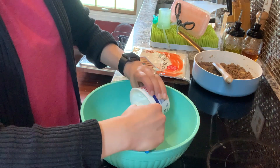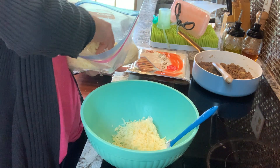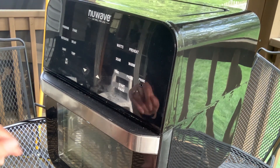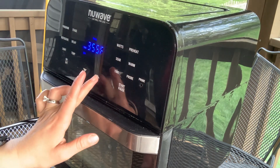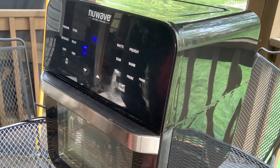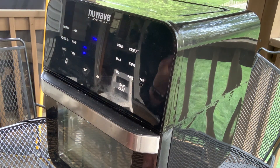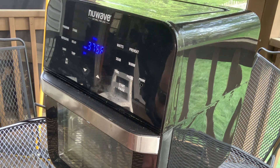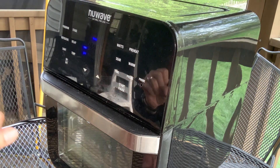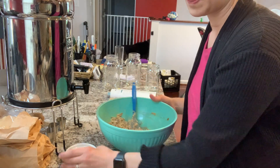It calls for Monterey Jack but I'm going to use cheddar. One cup of sour cream, which might actually be this whole container. We're just going to eyeball this cheese. It's really windy out here — I'm not sure if you're going to be able to hear me. I need to preheat this to 375 degrees. I think it's doing what it's supposed to. There are so many buttons on this thing, it's really confusing. I need to sit down with the owner's manual. I found the cookbook that it came with earlier, but it apparently has no instructions for how to actually work this thing.